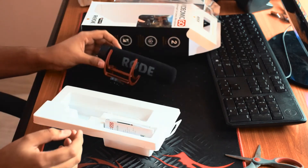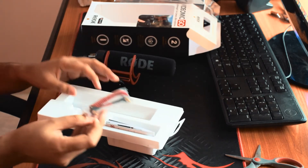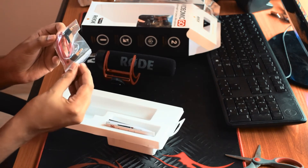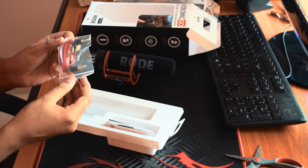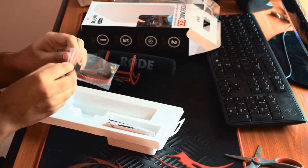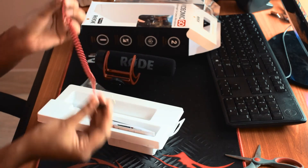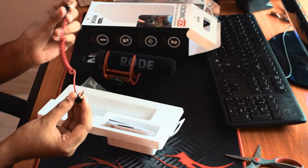Let me put it aside for now and let's see what other things are available in this box. Here is a short cable. This will be used to connect the microphone to the camera. It's a nice cable and you can also use it with your other sound devices.